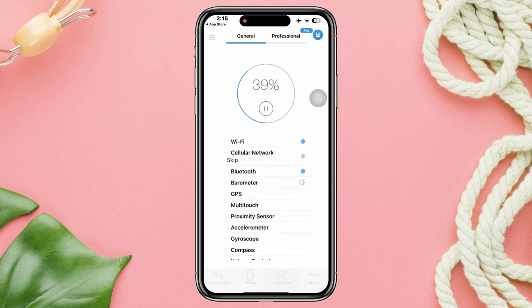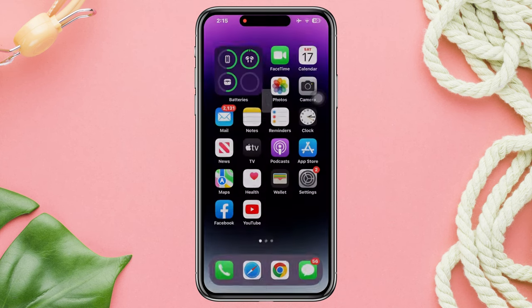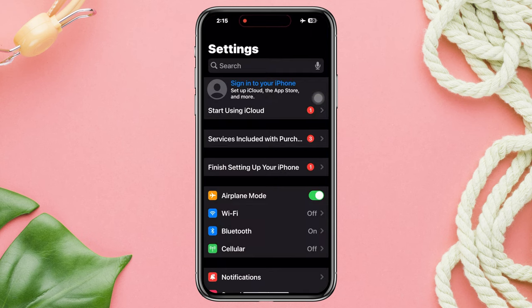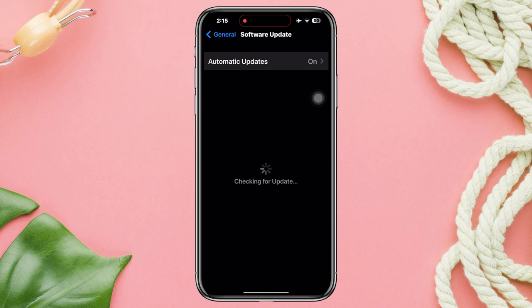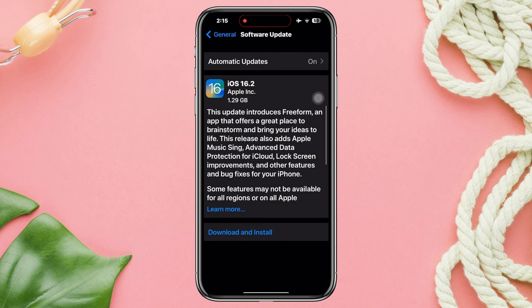Before you repair your device, try two more processes. Open Settings, scroll down, tap General, then tap Software Update. Now check for a new software update. If there is an update, then update the software.